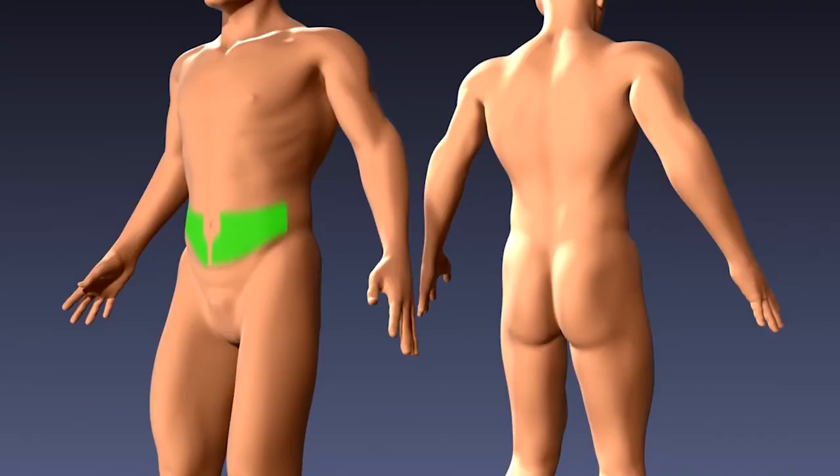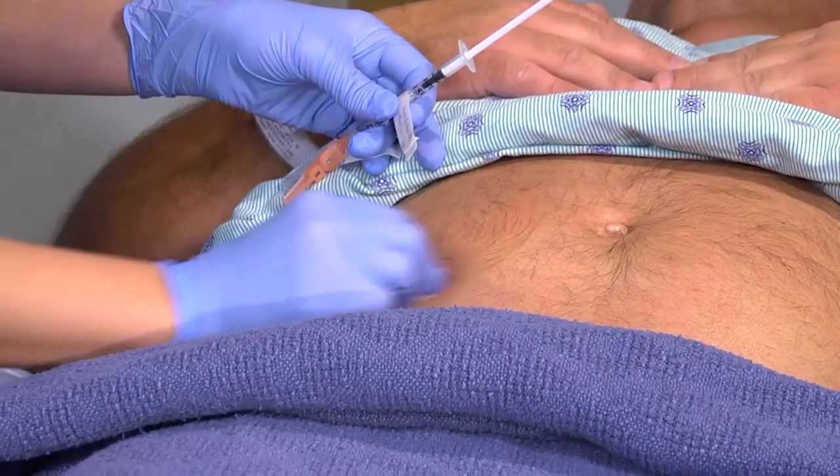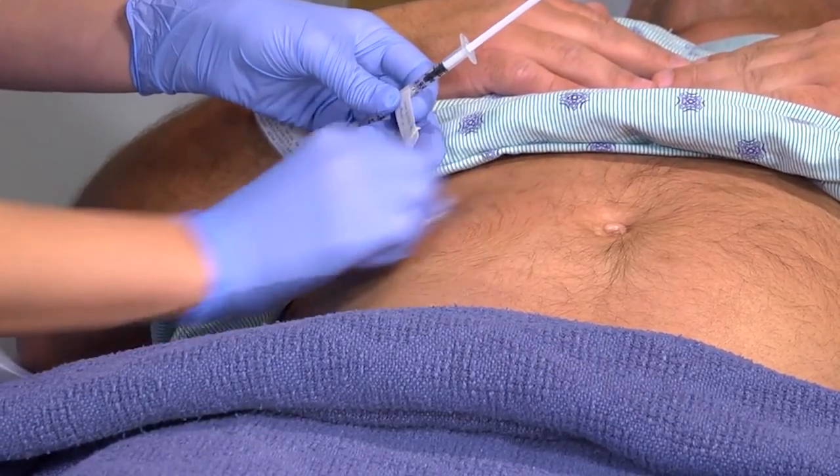Next, choose an injection site. The recommended sites are on the abdomen, outer gluteal areas, outer thighs, and the back of the upper arms. Avoid the waistline or within 5 cm of the navel. Clean the injection site with an alcohol wipe.